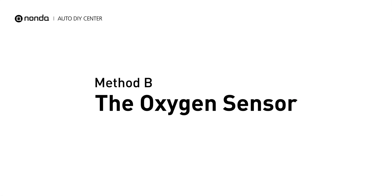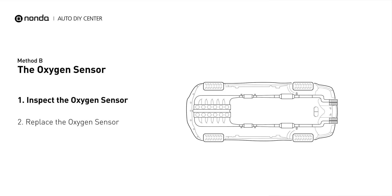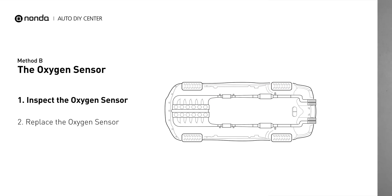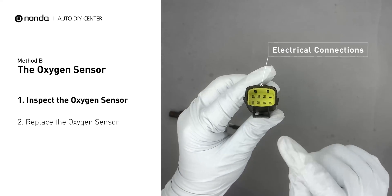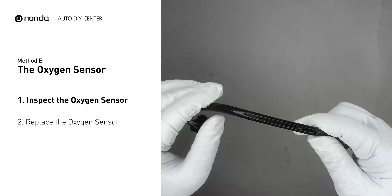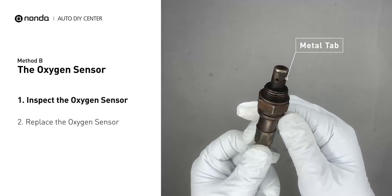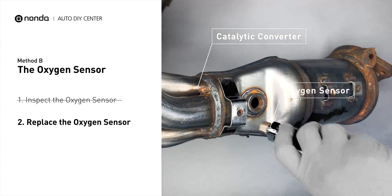Method B: the Oxygen Sensor. This oxygen sensor is located right before the catalytic converter. Bank 1 is on the side with cylinder number 1. Visually check the oxygen sensor's electrical connections, wire harness, and metal tabs for any damages. If damages are found, replace the oxygen sensor.